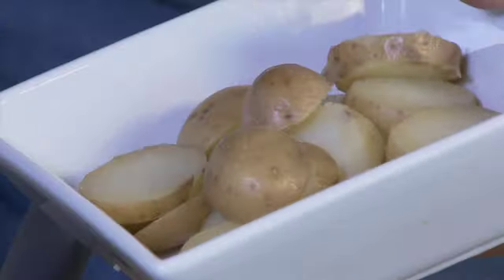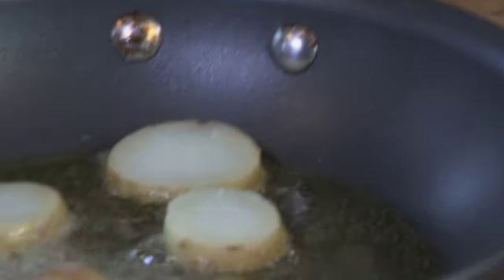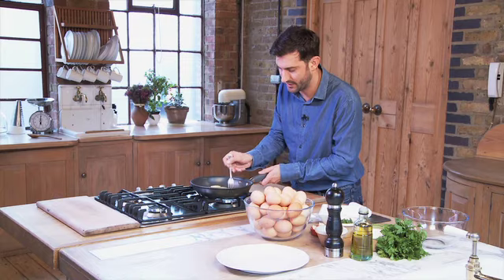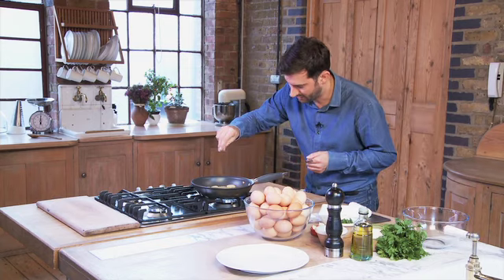To start with, I'm going to colour off my potatoes. I've already cooked these potatoes, but as I said, if you've got anything left over from the night before, this is the perfect way to use them up. Turn those over — you can see those getting nice and golden brown already. And a touch of freshly ground black pepper.